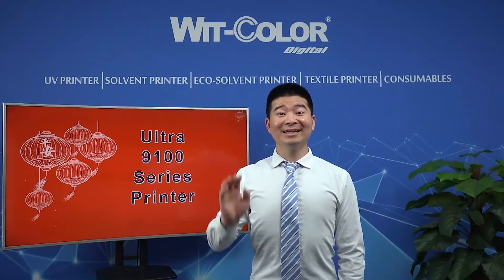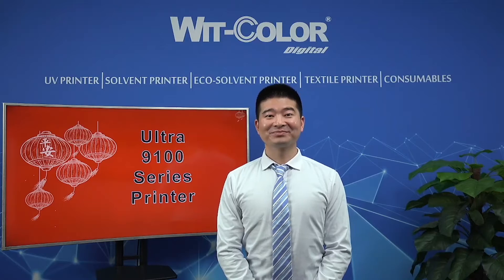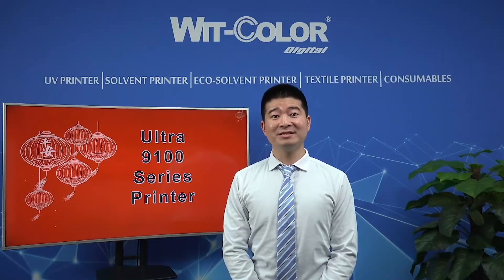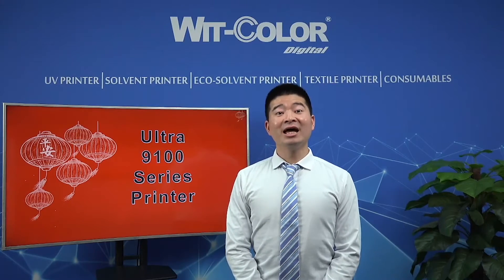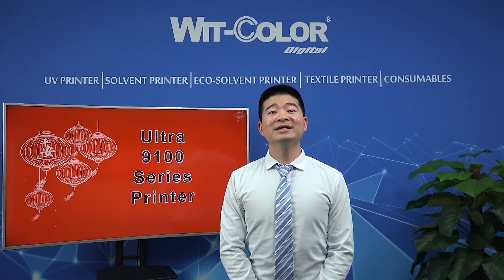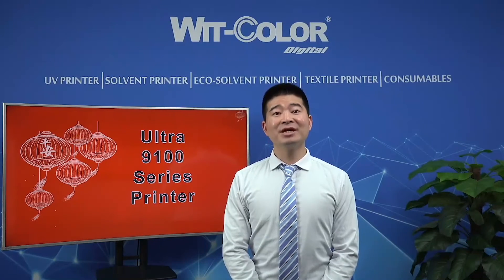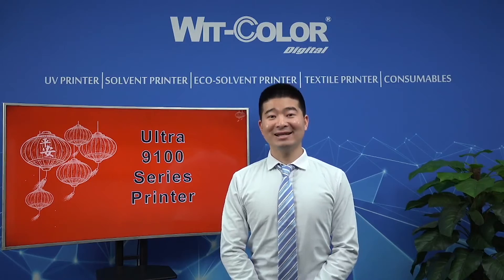Hello, everybody. How are you? This is Jack. Did you know me? I am a sales representative of VitColor Overseas Department. Today, I want to share our Epson DX file printhead printer information with you. We named Epson DX file printhead printer for our Archie 9100 series printers. Okay, let's start.